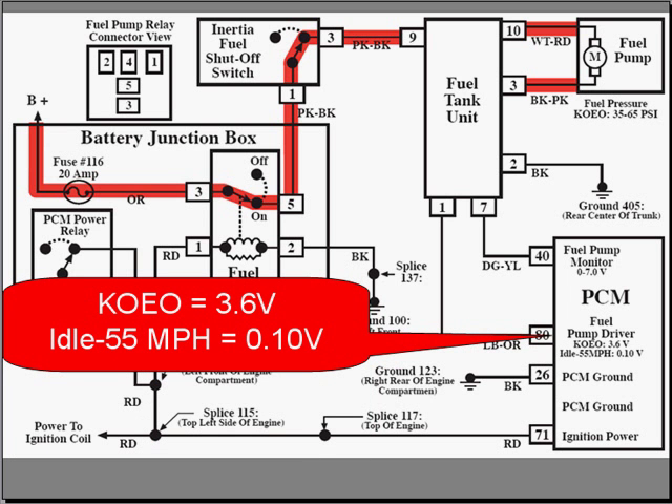Key on, engine off, that voltage should be 3.6 volts. At idle up to 55 miles an hour, you should see a tenth of a volt there.